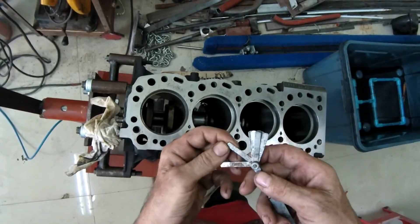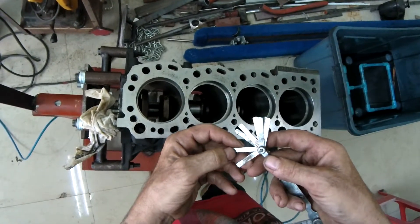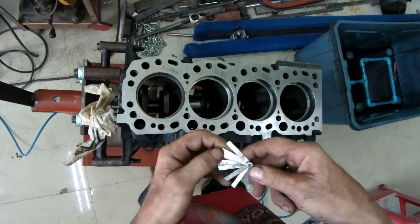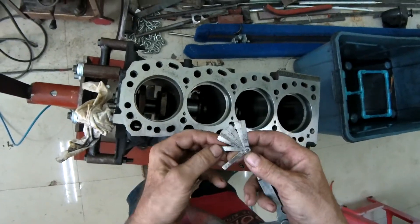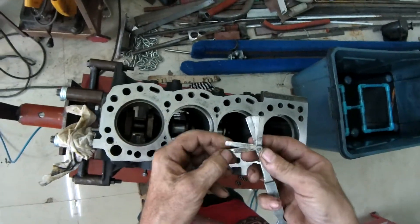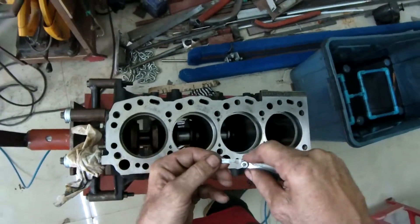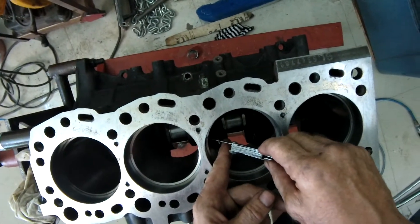I'm gonna double check what I'm doing to make sure I am doing it right. 0.7... what does it say? 0.8, 0.6, 0.7. Let's get 28 — and there's 32. One more, give me the last chance. 35 thou is 0.889, that's 0.9 — and we're still loose.